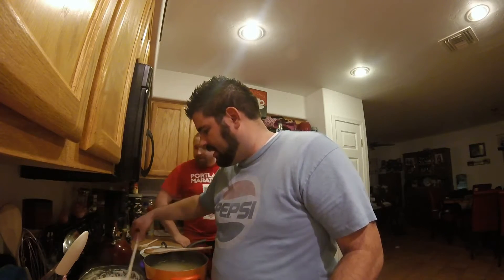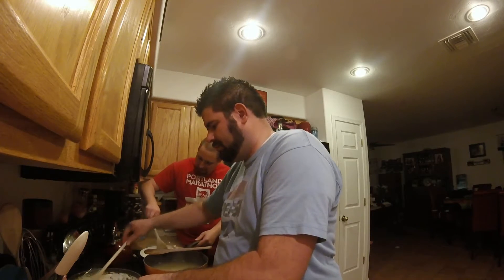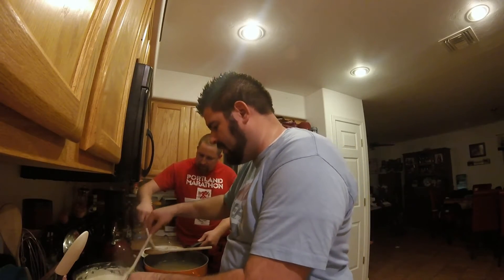The recipe says to keep it on low heat. Well, that's not low. I turned it to low. That's why it's boiling. Luna, get off. She just wants some chicken, man. Well, she's not going to get any. That's got a lot of fat on there.